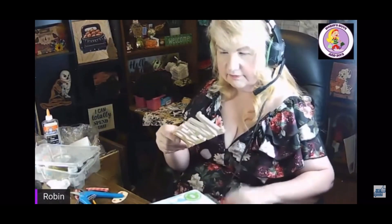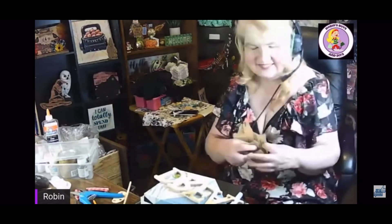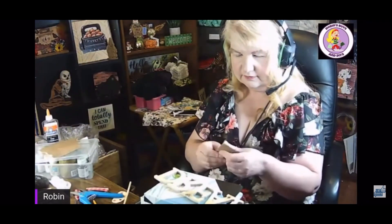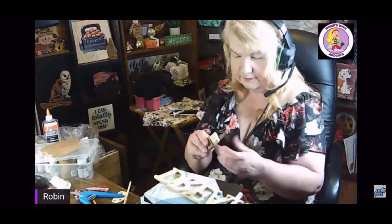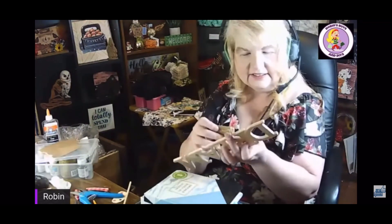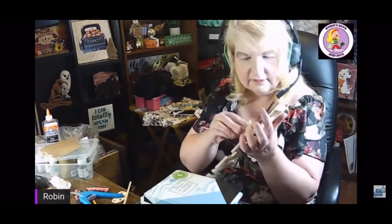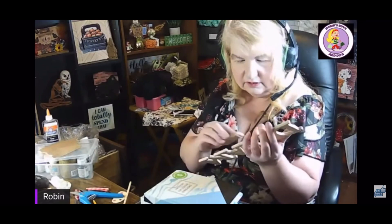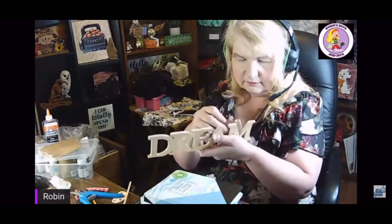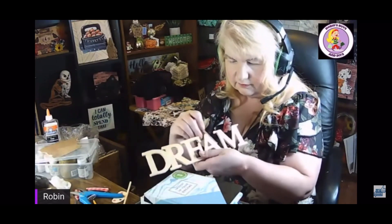Once I finished, I used some sandpaper and sanded all around the letters and also on the back of the dream sign, just to get rid of all the little wispy pieces. I was pretty new to sanding at this point — I've just learned how to do a lot of this stuff I never knew how to do before. Anyone can do it if I can do it, and it's okay to make mistakes — that's how you learn.